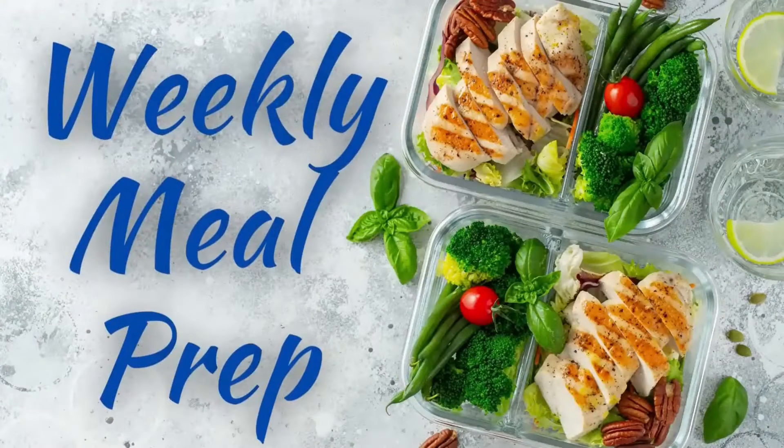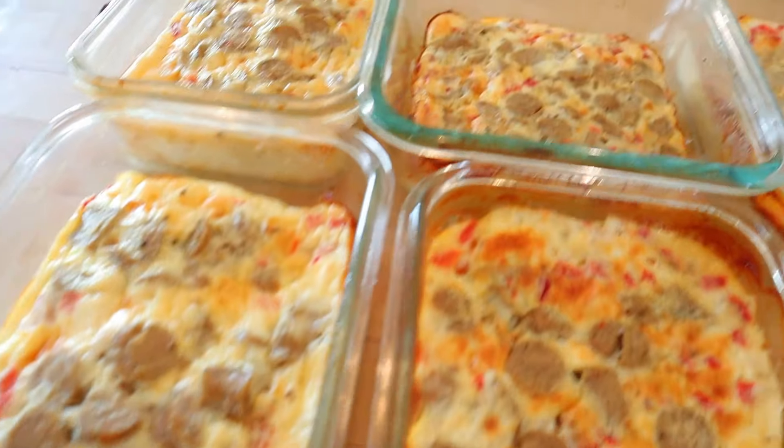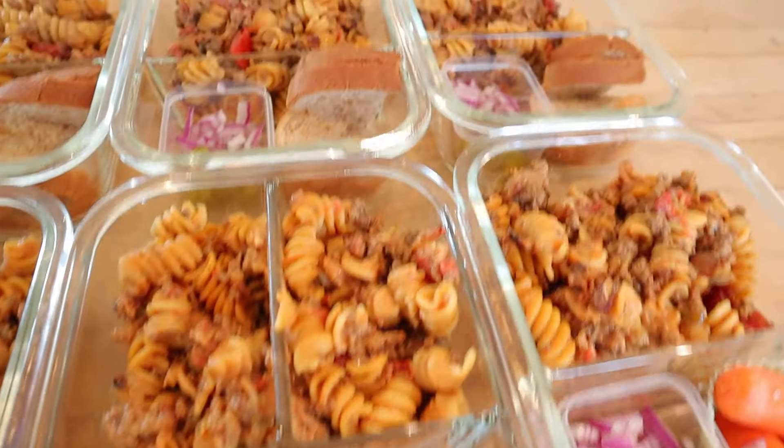Hi everyone, it's Christy. Welcome to another meal prep video. For breakfast prep this week, I'm making a high protein breakfast scramble, and for lunch it is one pot bacon cheeseburger pasta.